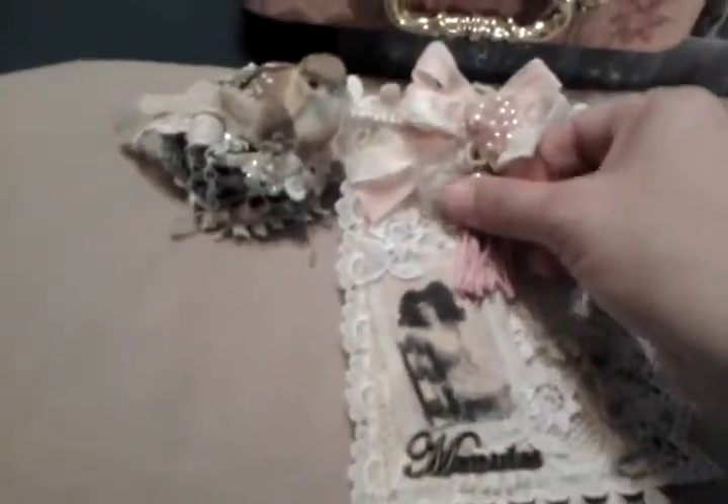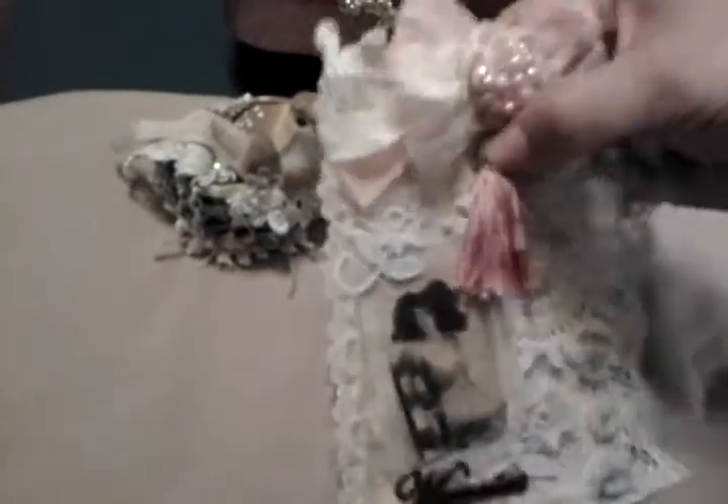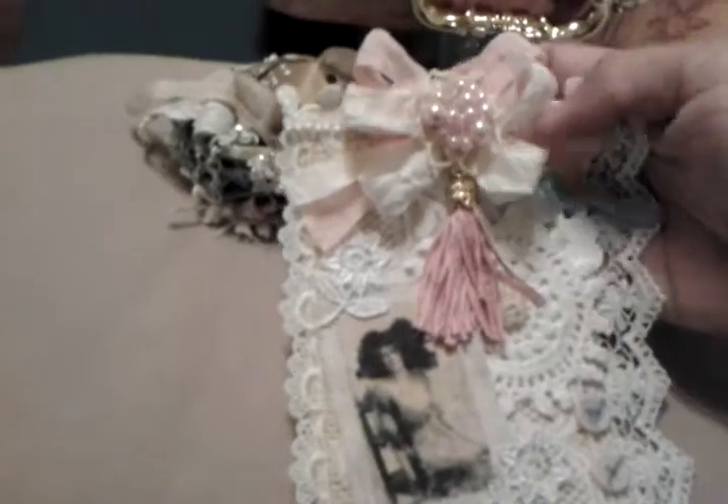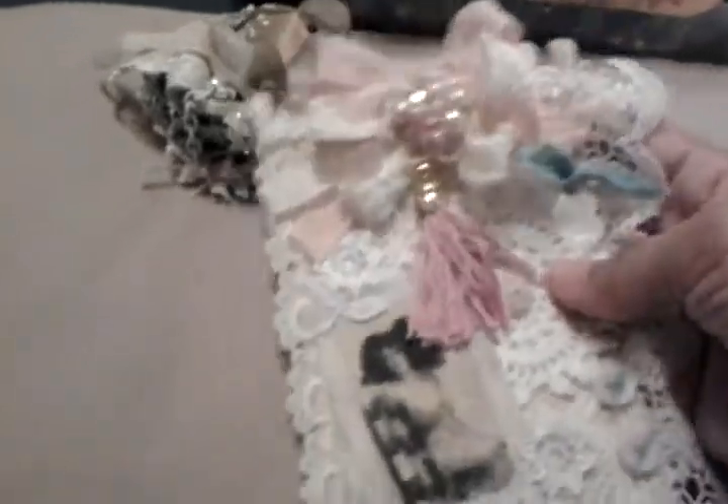I have this tassel here that I want to just tuck in here. What do you guys think — should I leave it without the tassel, or should I add the tassel? It looks pretty with the tassel. Anyhow, that's all for now. Thanks for watching, leave a comment if you like. Bye now.